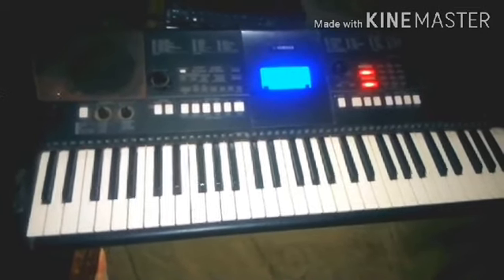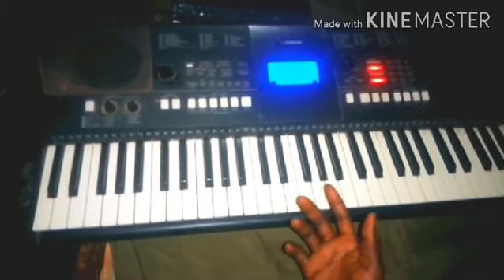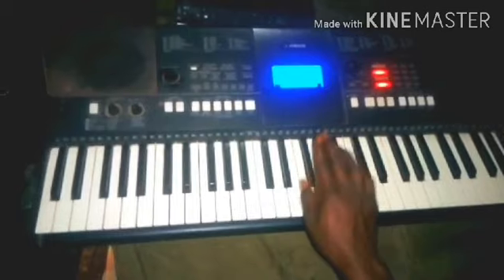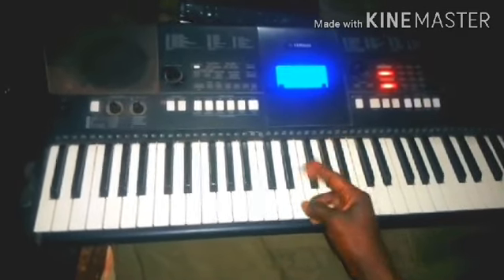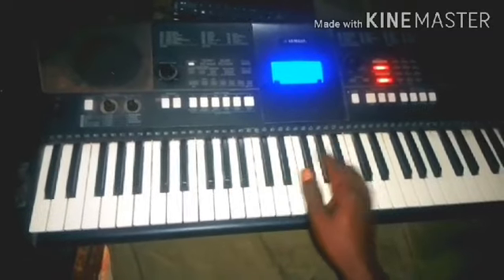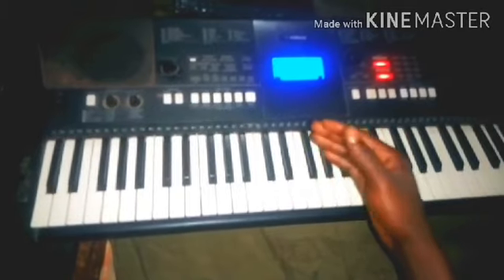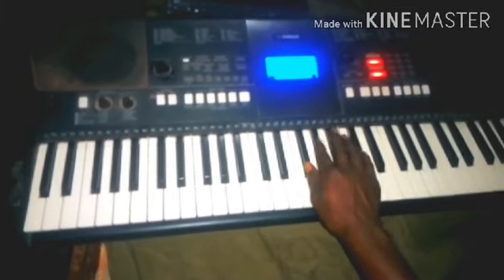Coming to that, I'm going to select the key that's supposed to play 'God the Father, God the Son,' which is number one. Let me give it numbers: one, two, three, four, five. From these five notes, you grab the tonic of the song.